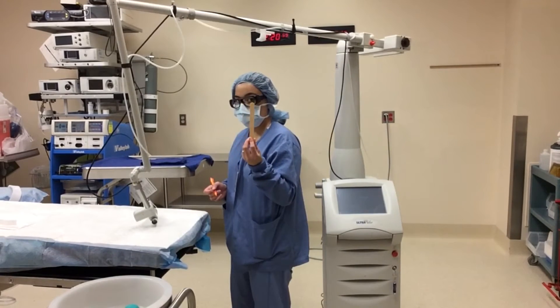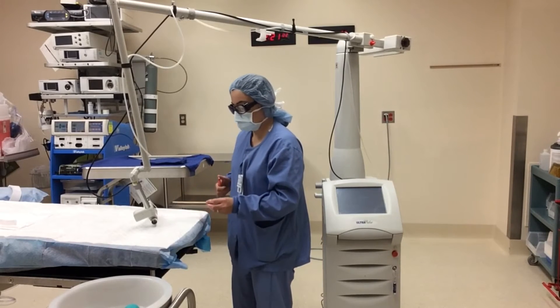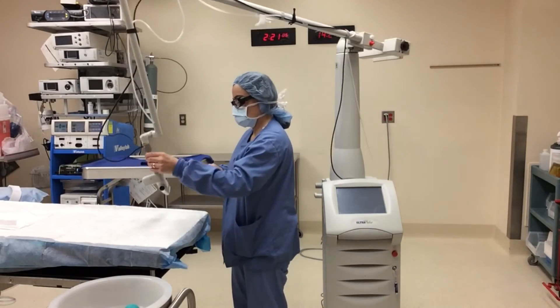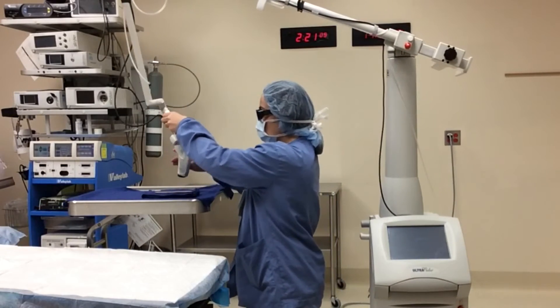We will test the laser beam on a moist tongue depressor. An X marks the spot and will help guide the laser beam. Test fire on an area such as a mayo stand with moist towels.